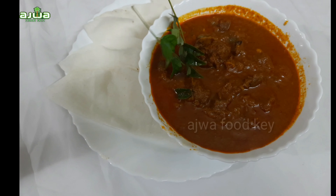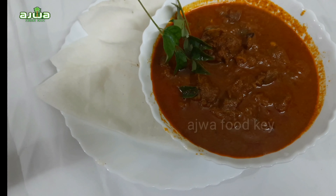Assalamualaikum. Welcome back to Ajwa Food. This recipe is a simple beef curry.